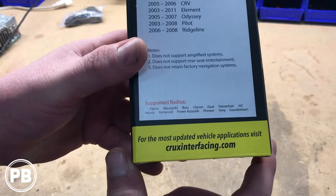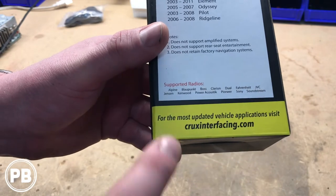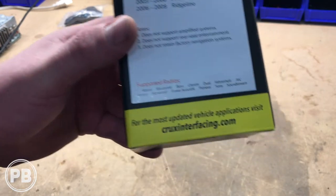Down here, in case you're wondering what radios the steering wheel control portion works with, we have those radios listed at the bottom of the box as well.